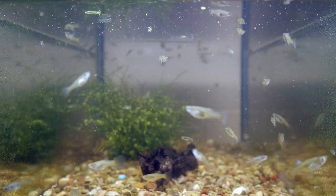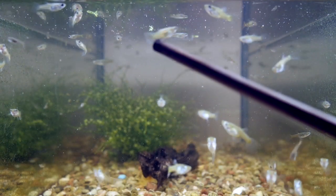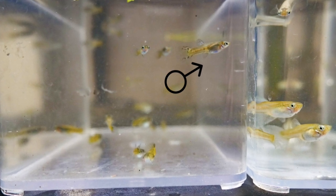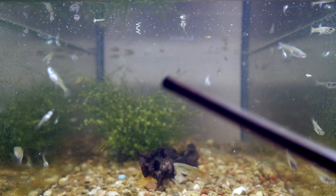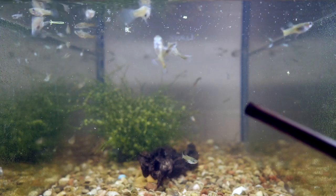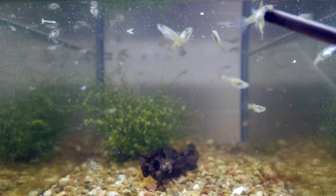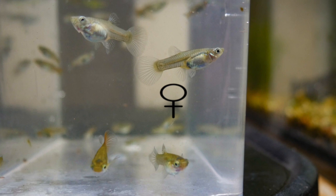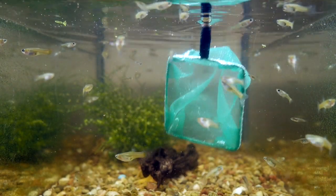Let's discuss how we can tell how to sex these guppies. This one right here is a male — there's a little bit more color on the body and they're starting to show what's called a gonopodium, where the anal fin is a little more pointed than the females. Then the female guppies, like this big one up here, they have a gravid spot right near the anus area.